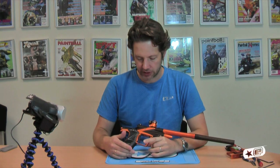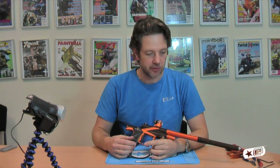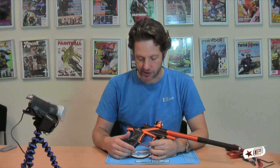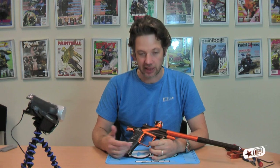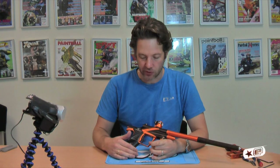Hi, this is Jack Wood with the Ego 11. I'm just going to go through one of the main new internal features of the Ego 11 — the thing that probably sets this gun apart from any other paintball gun on the market at the moment, and certainly as far as Ego goes. It's what's allowed us to get this gun shooting completely differently to any other Ego that we've made before.